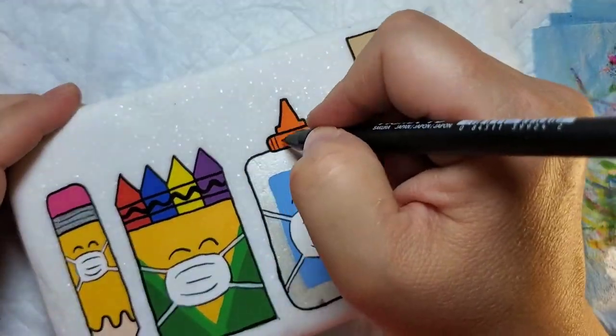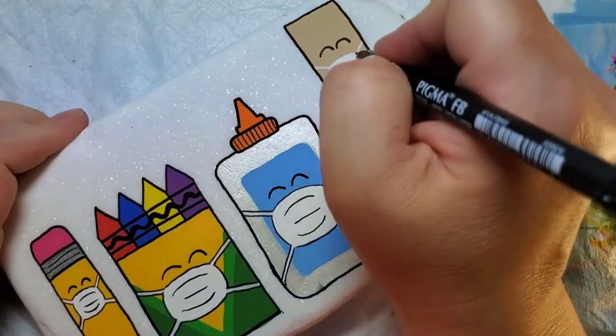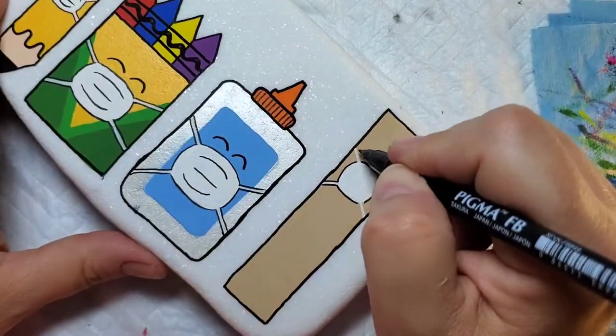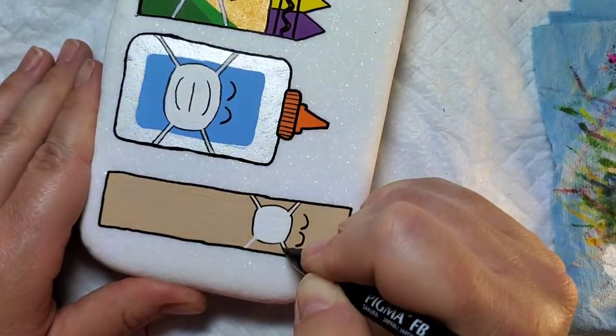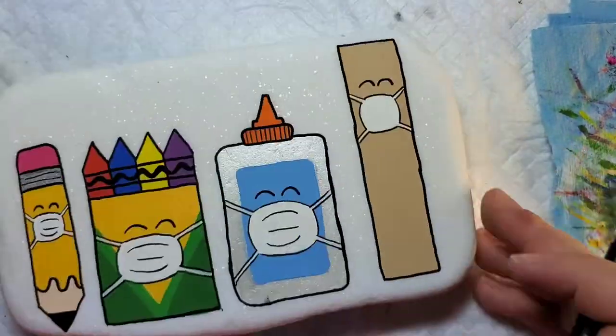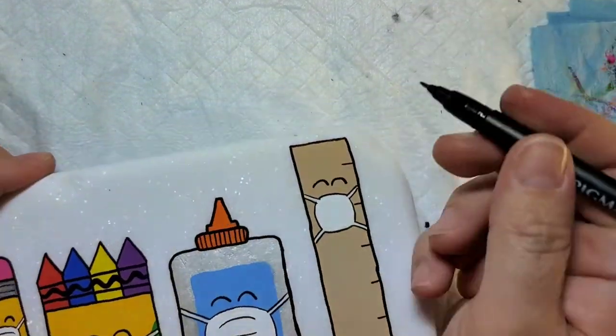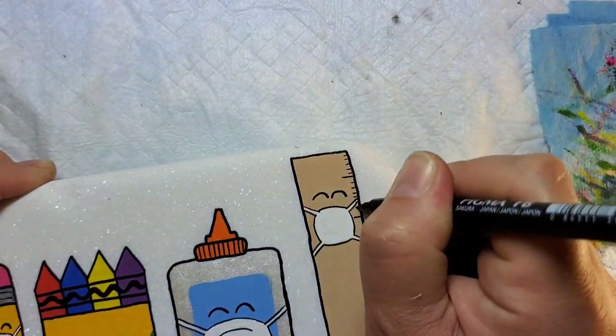We're also going to add some fine lines on our glue cap and finish out with our ruler. We have to make sure to add our measurement lines on the ruler so that it looks nice and realistic.